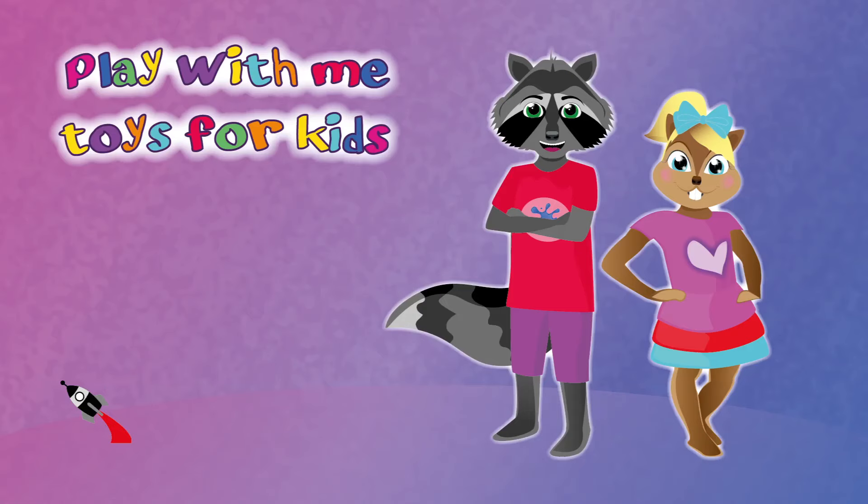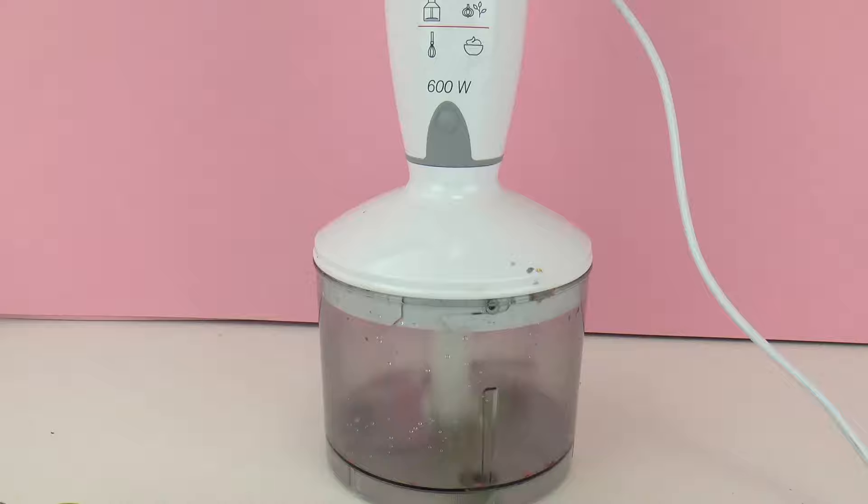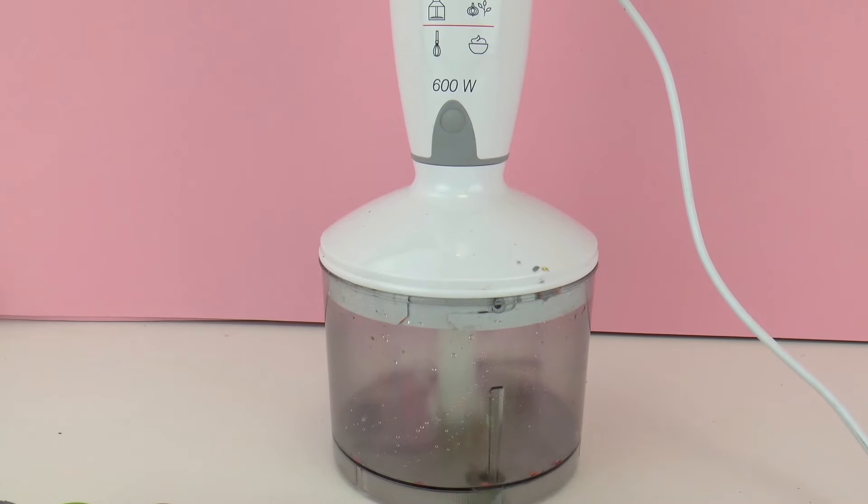Hello everyone and welcome to Play With Me Toys for Kids. Today we're gonna do something really cool — here we have our potty and slime mixer. I'm very excited to show you what we're gonna do. I'm gonna try to create a new color of slime and putty. So let's get started.